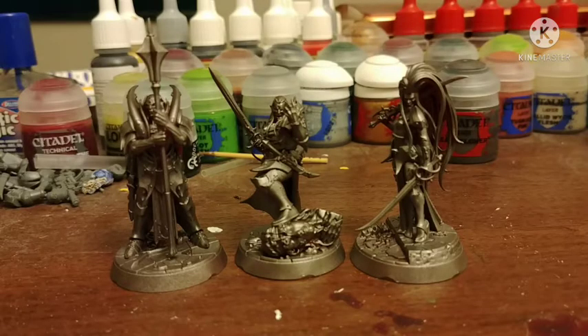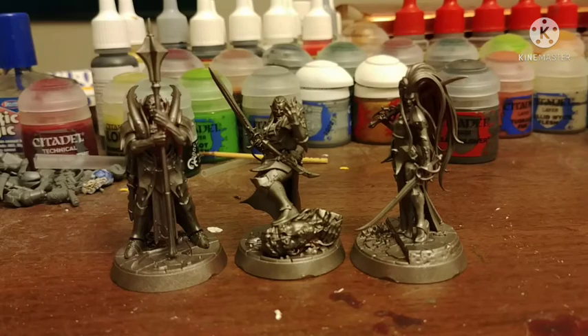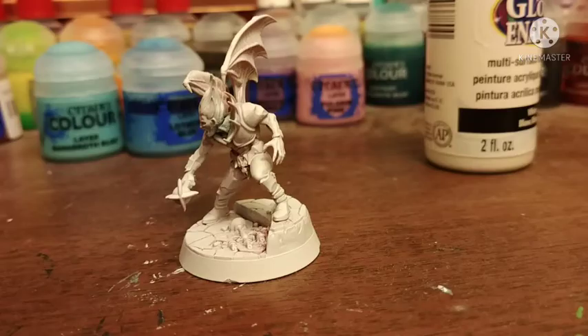Today I'll be showing you how to paint the Warhammer Underworld Crimson Court. I sprayed three of them with Leadbelcher, and then another one with white, but you'll see them later because I ran out of white spray, so I had to get more later.